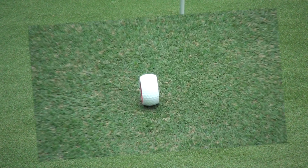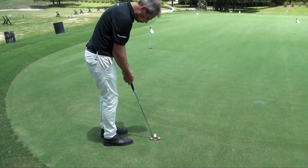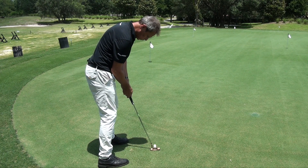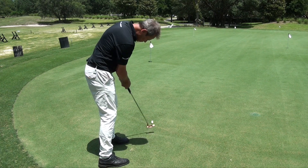So if you're looking for transformation on the greens then Putter Wheel is the ultimate training aid. You're going to see an improved posture, greater balance, improved alignment, and the perfect stroke for fewer putts.